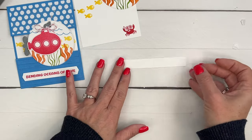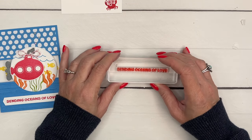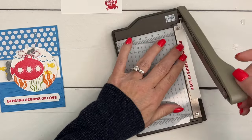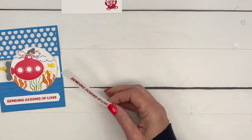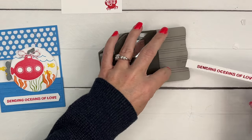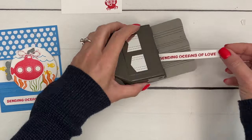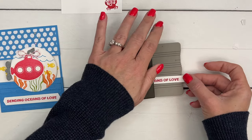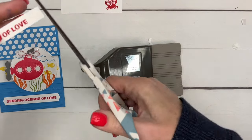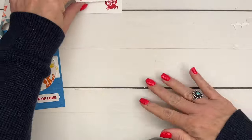The last thing we're going to stamp is our sentiment. I think I cut my paper a little bit too wide — 'Sending Oceans of Love.' I cut it five-eighths of an inch but it needs to be just half an inch, so I'm going to trim that off. Now we're going to use the Pick-a-Punch banner punch — slide it right in, there's a groove to help you center it. The hard part is knowing just how long to make your paper, as it cuts off about a quarter of an inch. I'll just keep snipping until I get it to the right length — there, that's pretty good.